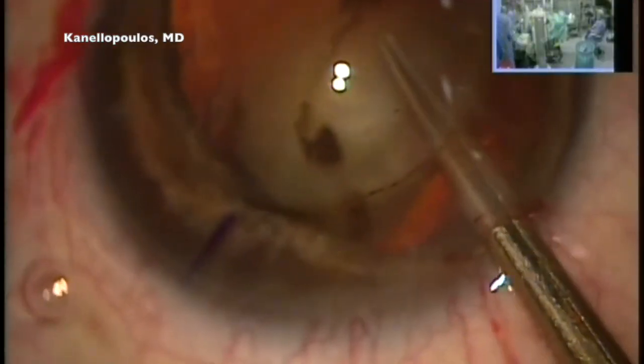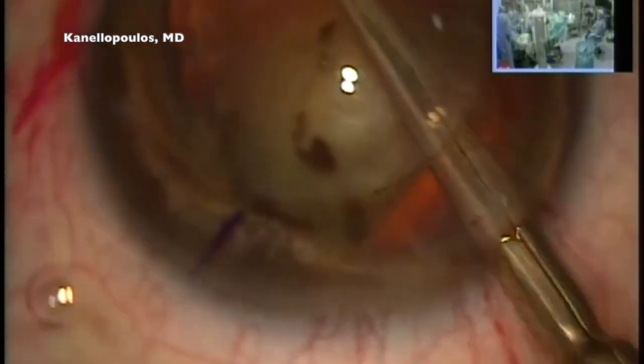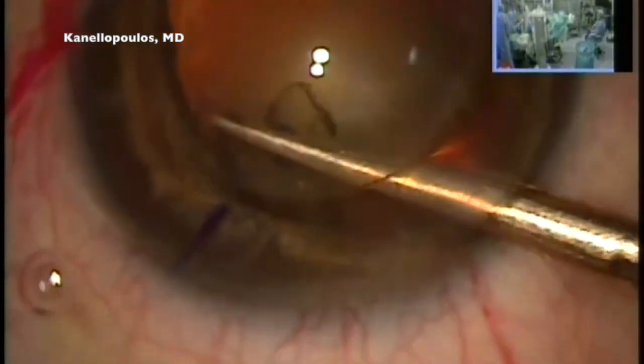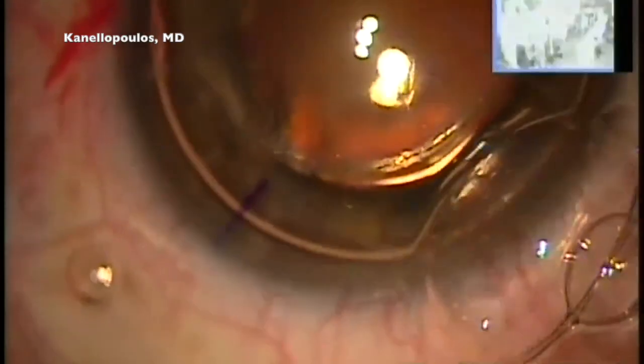So I'm identifying the membrane, bringing in my long Vannas scissors — see how it cuts and releases the tension that was there — and I'm removing this strand of iris connecting almost in the middle. Now I have a much better field.